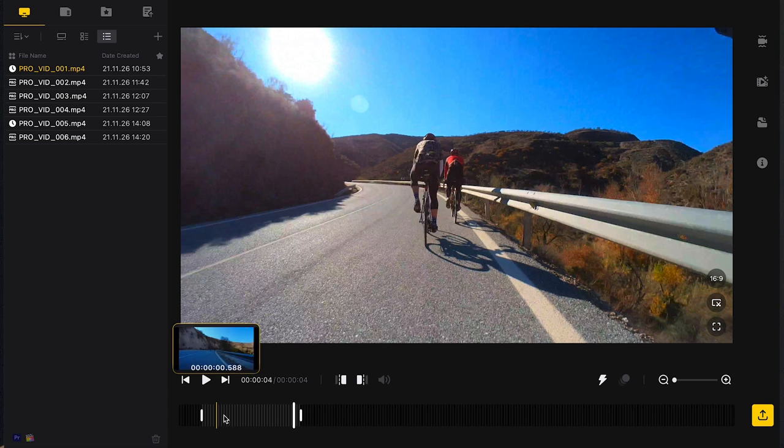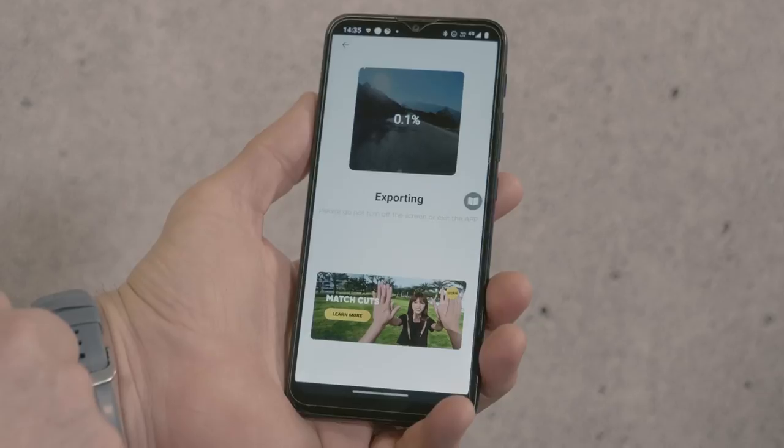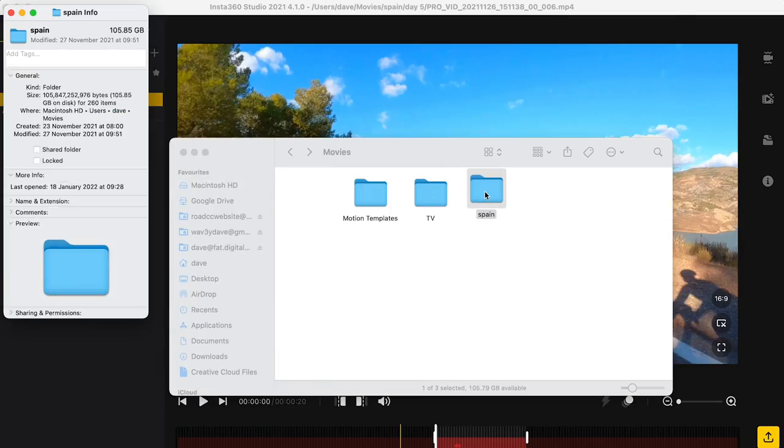The desktop app is miles better than the smartphone app for two reasons. Firstly, it's quicker and easier to use — you transfer files to the computer via the included USB-C cable, then play around with them and export multiple versions of the same file without ever losing the original. On your phone, exporting takes ages and you only end up with the processed file, so if you format the camera for the next day you're stuck with the edit you chose. In one week of riding I generated about 100GB of raw footage, and the one time I tried to edit all of a day's files on my phone I nearly cried — don't do that, take your laptop.